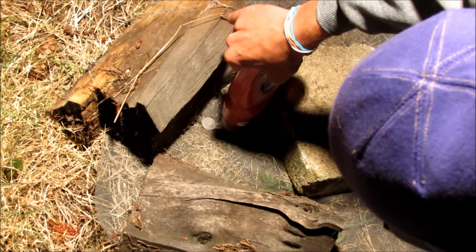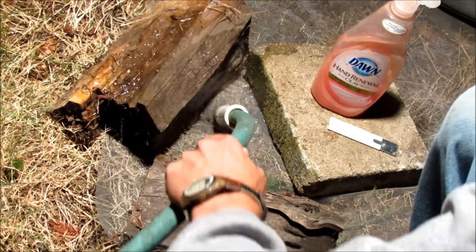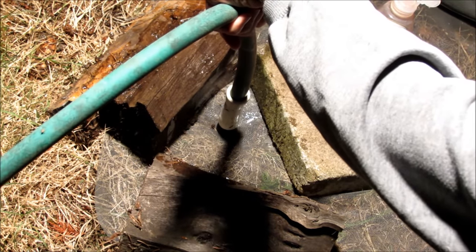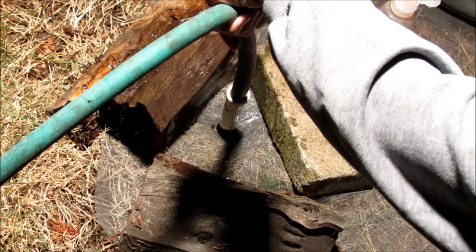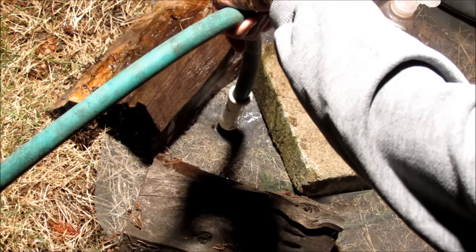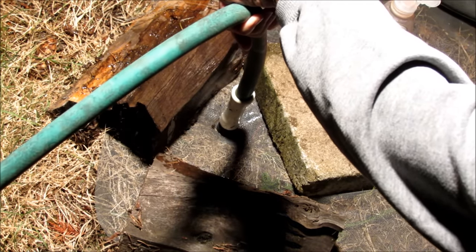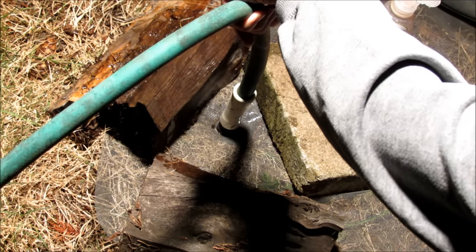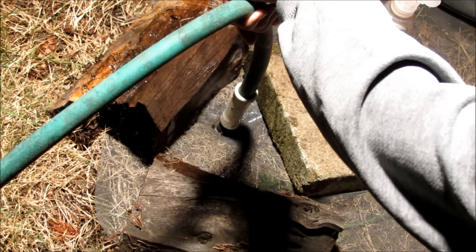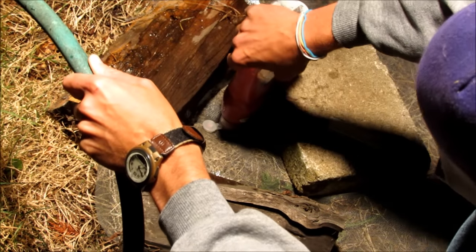Just squeeze a big squeeze of that in there — Dawn's pretty cheap — and then shove the hose right down there. A few times I've had a couple bees barely wander out, but I've never had a problem with them flying around all over the place. I still wear long pants, a sweatshirt, and a hat just to protect myself a little bit.